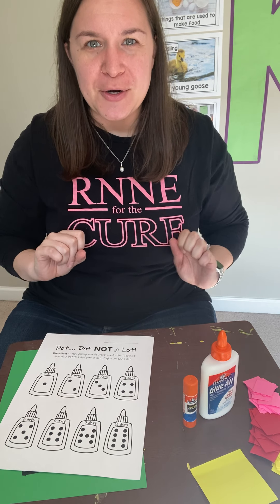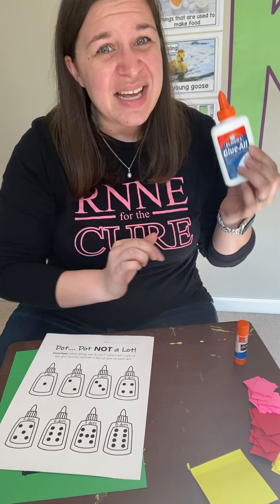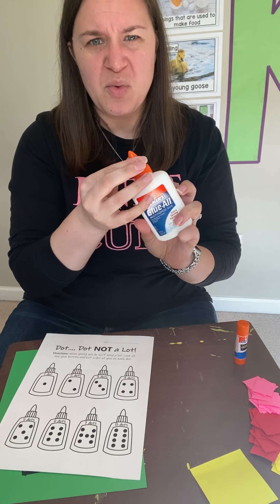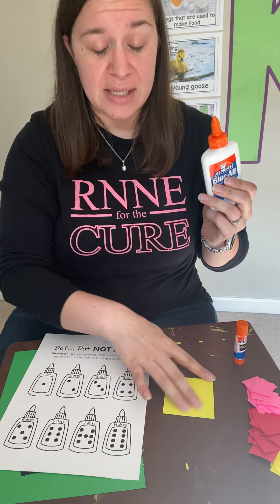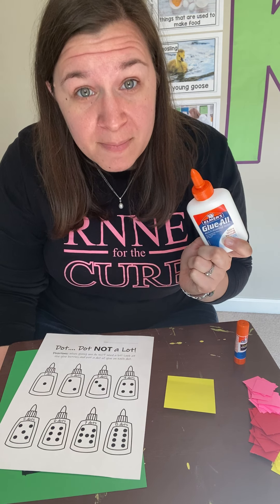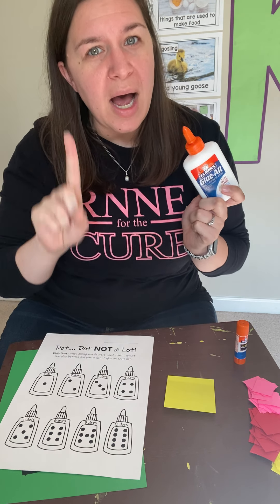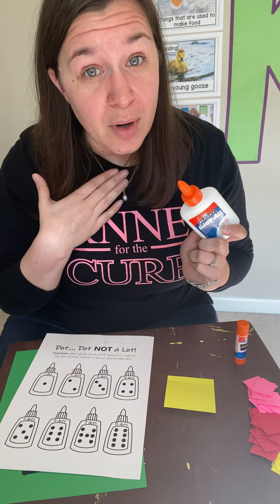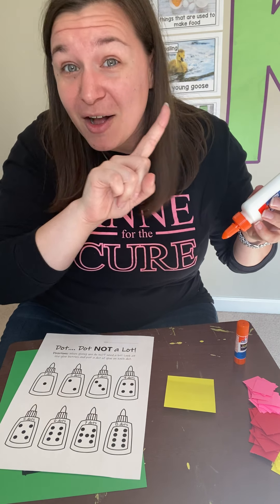So to start, I'm going to show you the liquid glue because this one is pretty tricky. You want to twist it open so that you can use it. Now it is very important that you only use a little. I have a special saying that I tell my Rocketeers, and that is: dot, dot, not a lot.